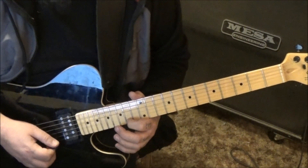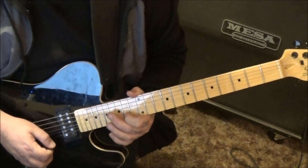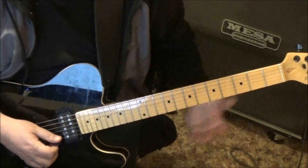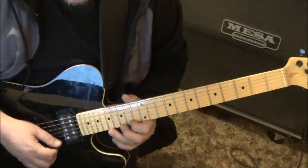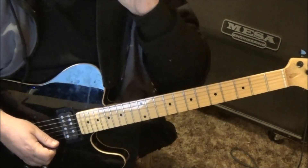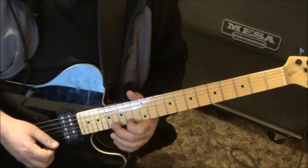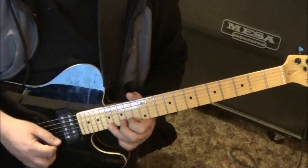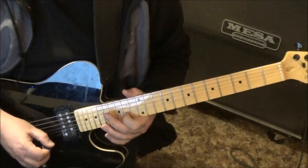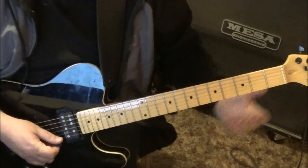Pick again, half step — I'm gonna bend it and release it. It's got a rest though. Then you'll go 14, 15, 17 on the E to 15 B, vibrato and slide. You'll see double dots at that 10 on the high E — you just start it over. It does that four times.